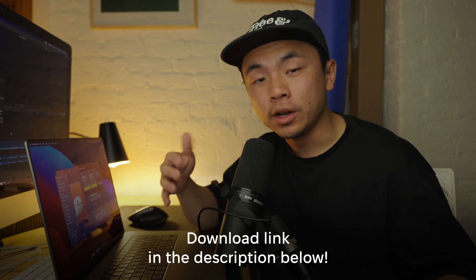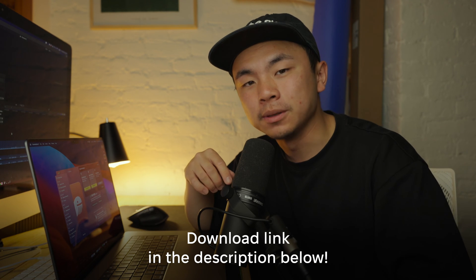I really recommend Clean My Mac X — it makes your life so much easier. And if you want, there's a download link in the description box below to get you started.